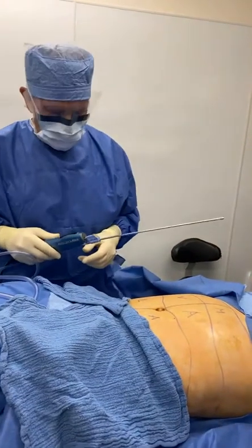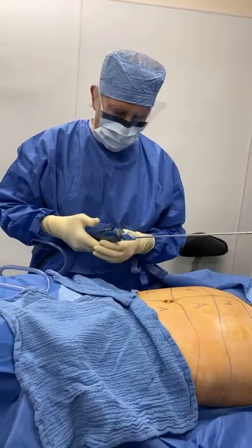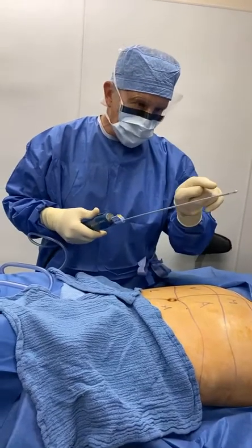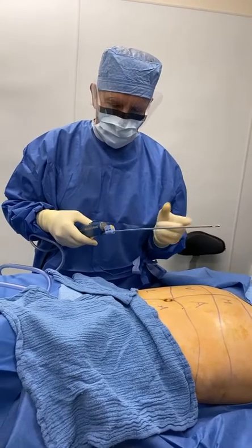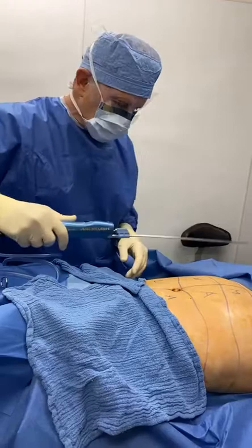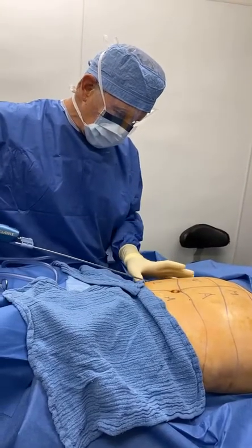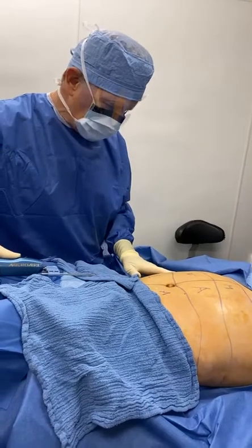Dr. Patino here at the Cosmetic Surgery Center of El Cerrito. We're going to do micro air power-assisted liposuction. Power-assisted because look — you can see how the cannula vibrates, similar to an electric toothbrush. You don't have to be going in and out causing trauma. You just let the tool do its work, and this is how we do it here.